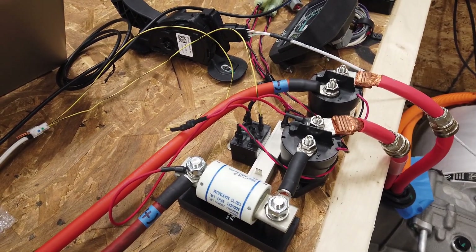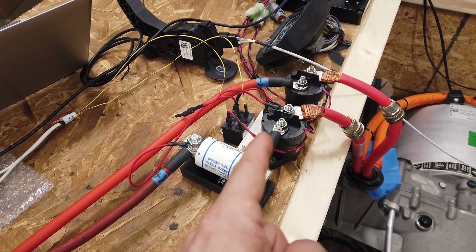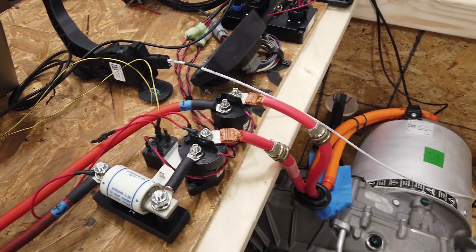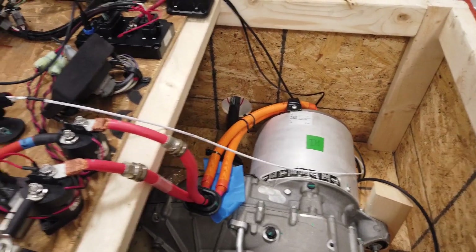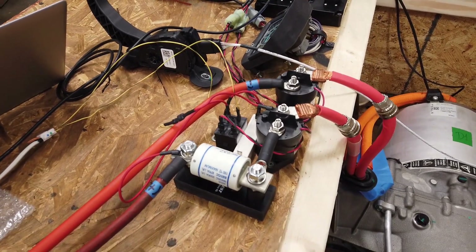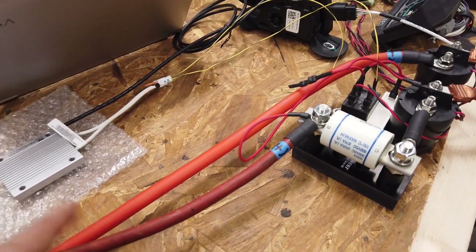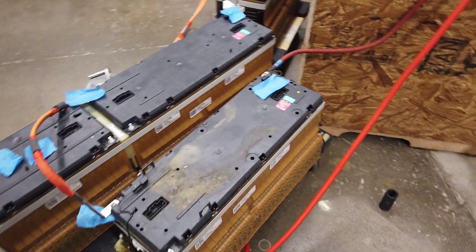The reason for the pre-charge relay and resistor is so you're not slamming 400 volts straight to the motor. Switching that much power on all at once will actually hurt or damage the motor. The pre-charge basically ramps up the voltage so it's not hitting at a full 350 to 400 volts all at once.